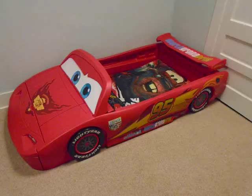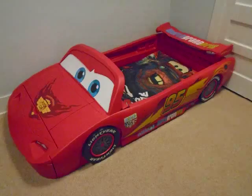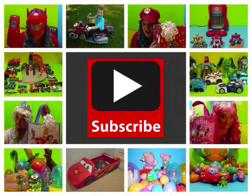So there it is, all done. We love it in the end — it's sturdy. Our son loves it, and I hope this helps.